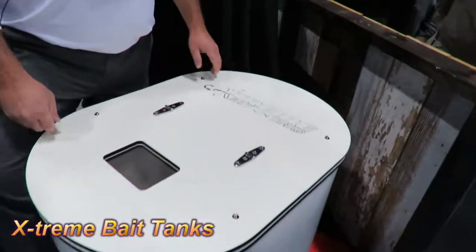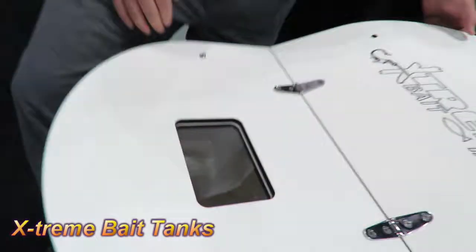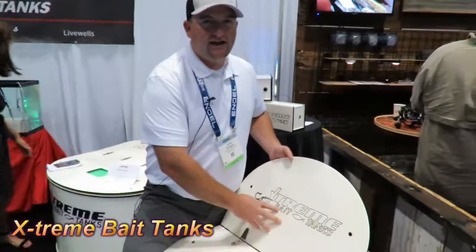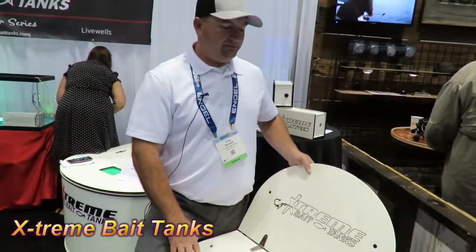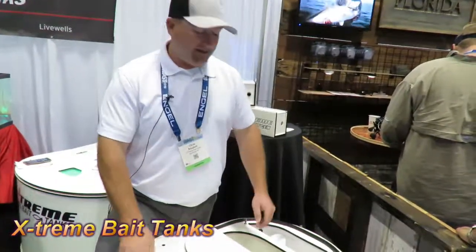Everything is stainless steel hardware on the tank. Something we can do with these tanks is make any design — as long as you send us the logo and the file, we can put whatever name, logo, or product name you'd like on this tank easily.